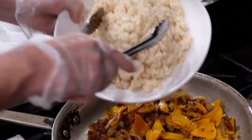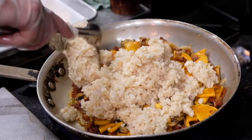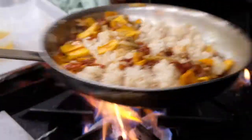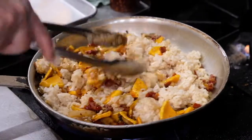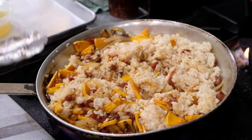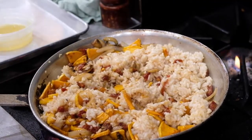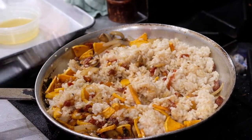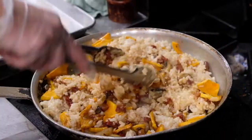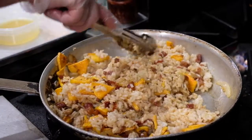Now we're going to take our risotto and add it in — just break it up. The risotto we've already cooked to al dente for you, so we're only going to have to cook this for three to five minutes. Once it's nice and broken up, you'll hear it sizzling. We're going to add half of our chicken stock and turn it down to medium-high. Let the chicken stock reduce out, get everything nice and incorporated, and then in about two minutes we'll add the rest of our chicken stock and go for about another two to three minutes.